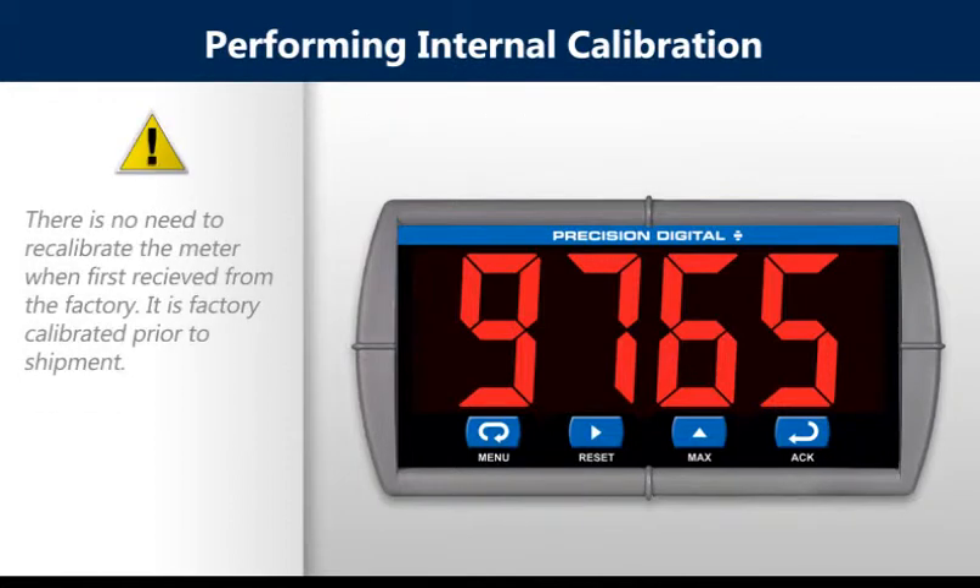There is no need to recalibrate the meter when first received from the factory. The meter is factory calibrated prior to shipment. Check calibration of the meter at least every 12 months.